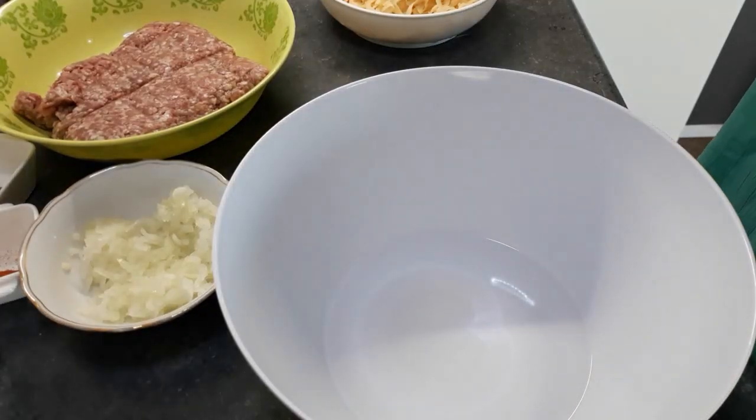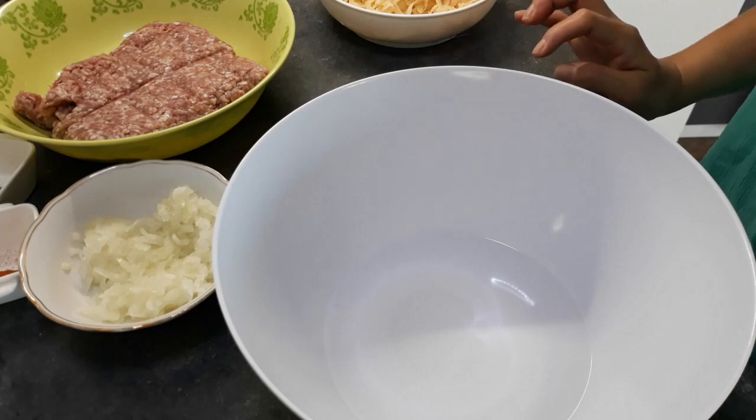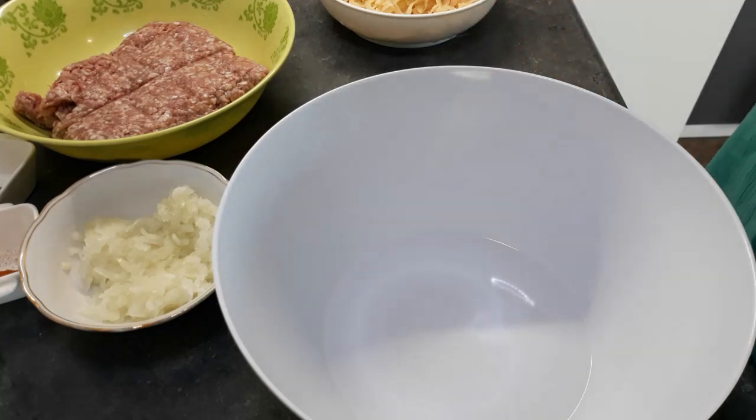Salam! Good day everyone. This is Eva. Welcome to my kitchen. Today I'm going to show you how to make this Persian dish called cutlet. It's very easy and it's very delicious. So come and join me in my kitchen.